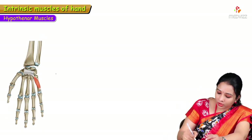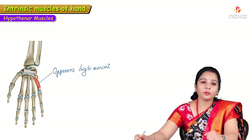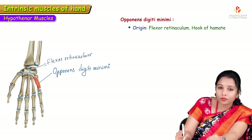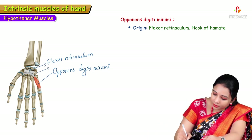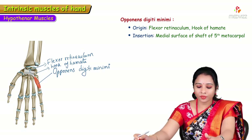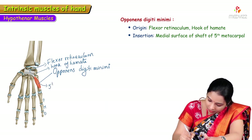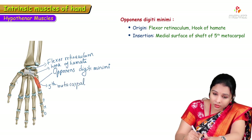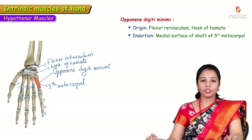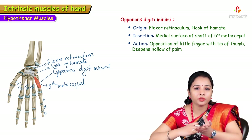Opponens digiti minimi gets its origin from the flexor retinaculum and the hook of hamate, and is inserted into the medial surface of the shaft of the fifth metacarpal. Its action is opposition of the little finger with the tip of the thumb, and it deepens the hollow of the palm.